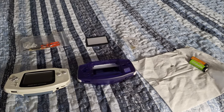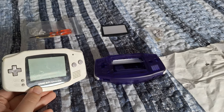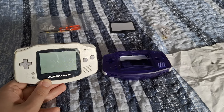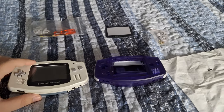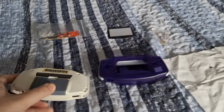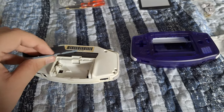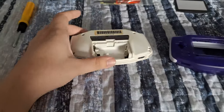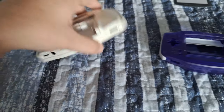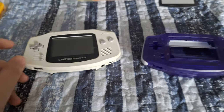Welcome back everyone. Today we're finally replacing the shell on this Game Boy Advance that I bought to flip for profit. In person it's way worse than it looks on video — there are a lot of scratches, chunks out of it, and it looks like a dog was chewing on it. The battery cover was replaced but it's broken and missing the clip to keep it attached. The old batteries inside also rusted it out, so it's heavily damaged.